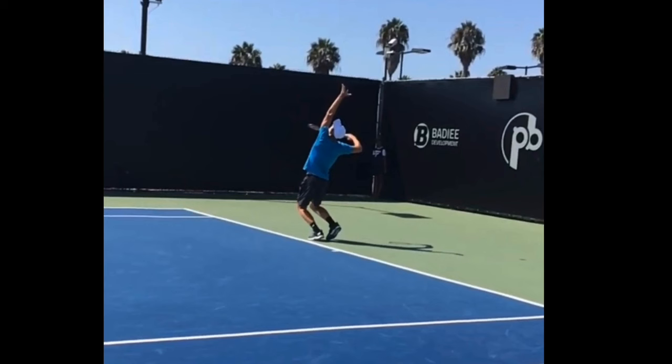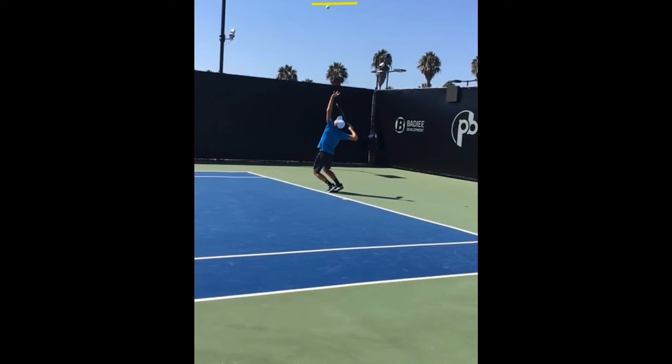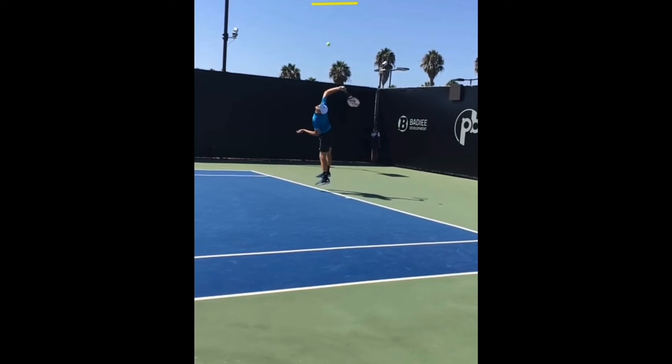Now the next thing I want to focus on is the toss height. I actually want to tell you that maybe we don't want to copy the Hurkacz toss, because look how high that is — that's the absolute height of his toss. It's going to start to come down, and watch how far it comes down before he strikes the ball. That is a long way to fall. I don't recommend that for most recreational players — that's tough timing.